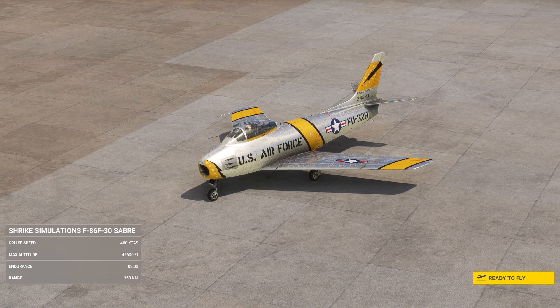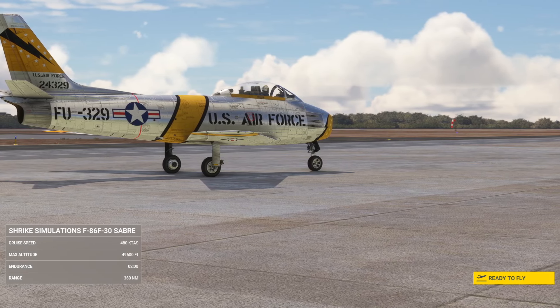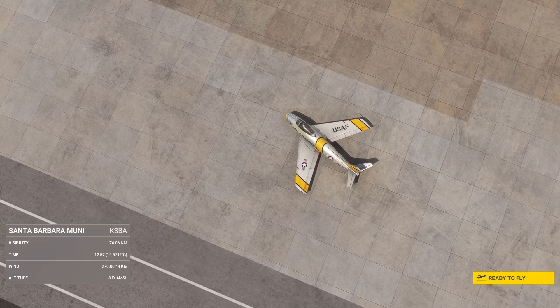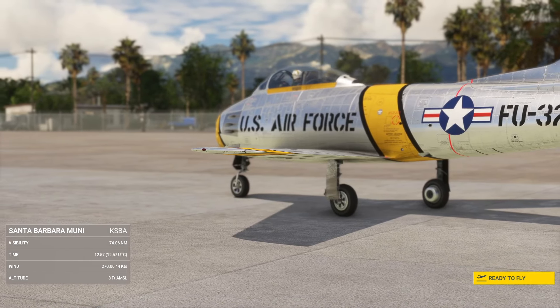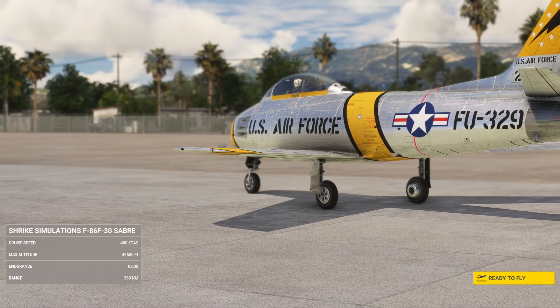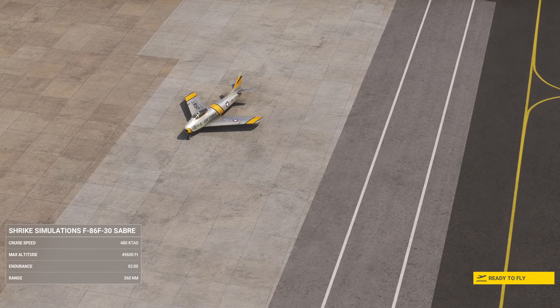They wanted me to tell you this is a Shrike product and it's not to be confused with their mainline Blackbird Simulation products. Shrike is a sister branch of their main company, Blackbird Simulations — the team is the same for both. The difference is that whilst Blackbird brings more niche, highly detailed aircraft, Shrike is focused on creating a wider range of flight sim aircraft for enthusiasts.